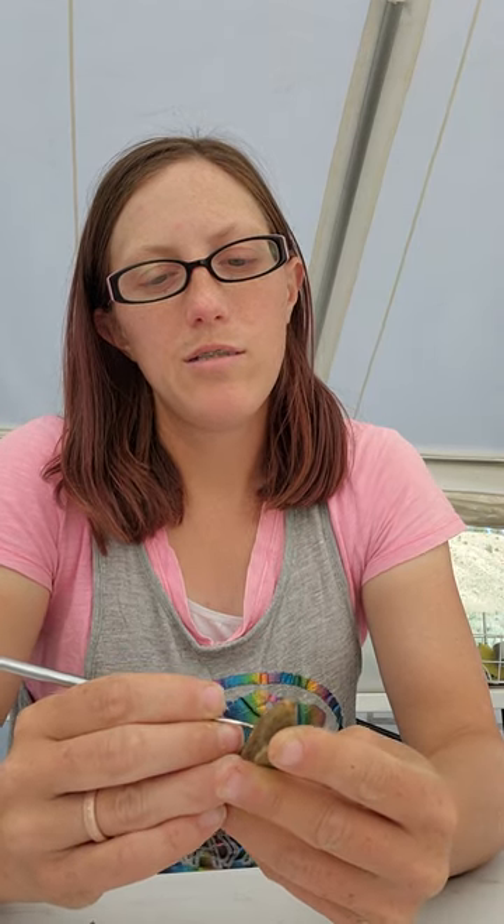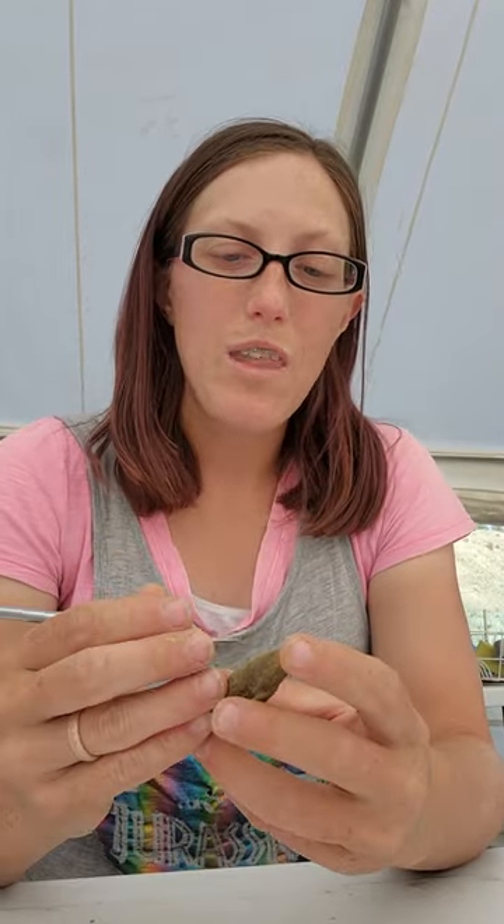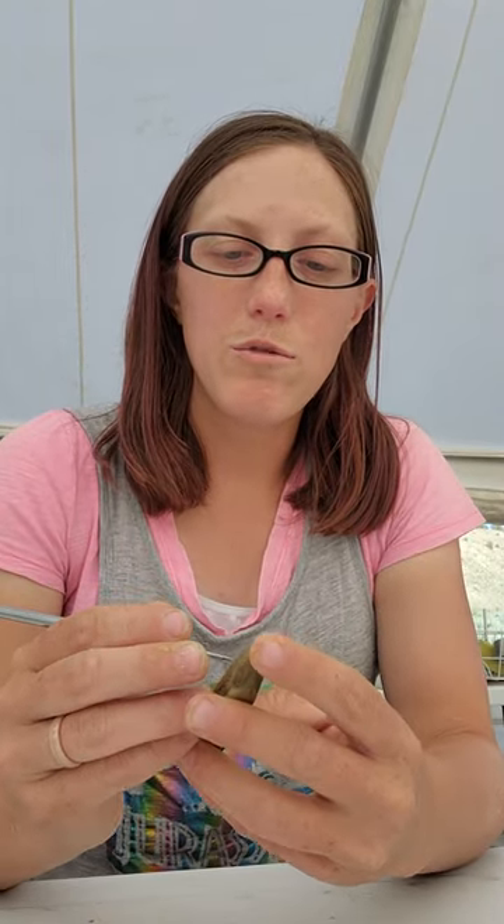I'm not an invertebrate paleontologist, but these guys are index fossils. An index fossil is one where we have lots and lots of them and they only lived for a very short amount of time, so when we find those fossils we know exactly how old the rock is. So if you find this particular belemnite type in rock, it's probably middle Jurassic — as long as it's actually in situ, which means in the place it's supposed to be, not in a wash.